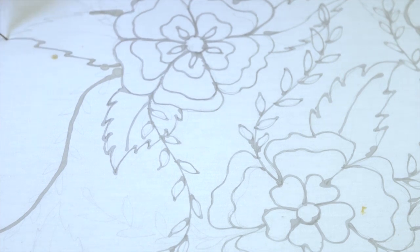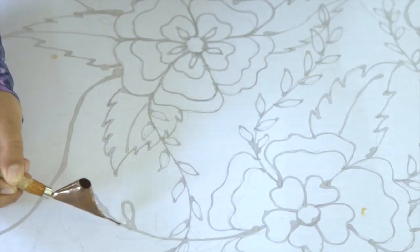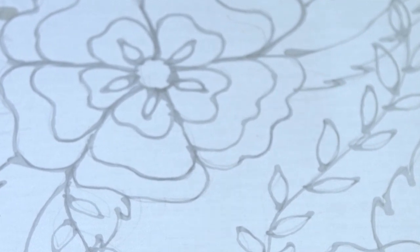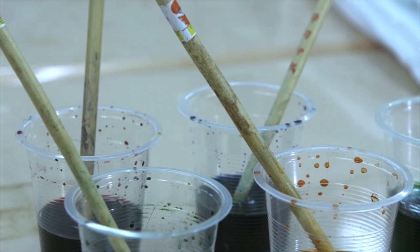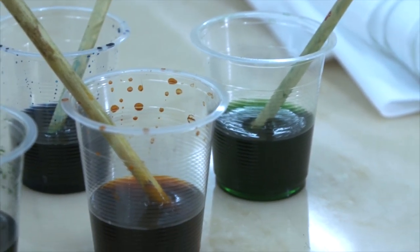Here I go. Okay, so now the tjanting is done on the fabric. Do I start to dye it? Yeah, you can either use a solid coloured dye, or you may mix the colours to produce another colour. It all depends on your creativity.